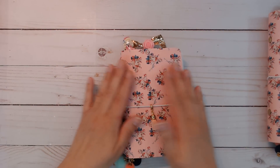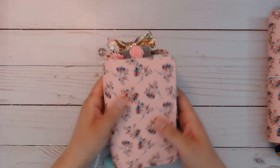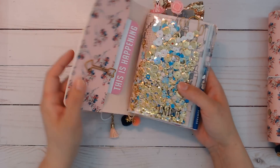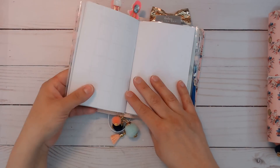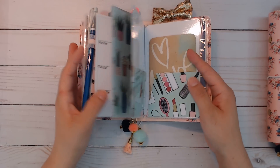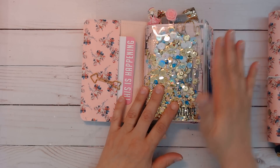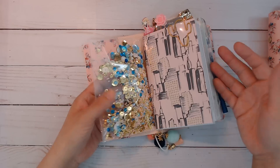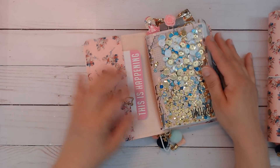Let's start with the Pocket Size Traveler's Notebook. If you don't know, we say TN for Traveler's Notebook. What it is, is just inserts - little booklets on elastics. There's going to be four sections in here. One of them will be a folder. And I almost always put in a shaker or make a shaker dashboard. If I don't, then I probably do extra stuff of something else.